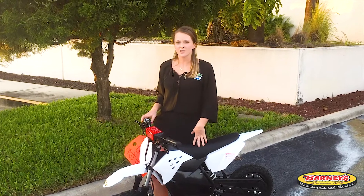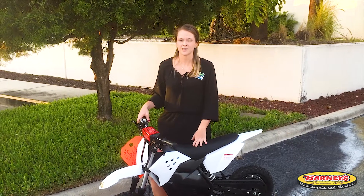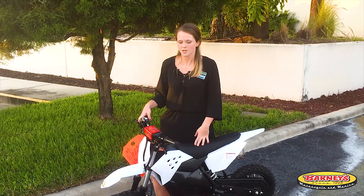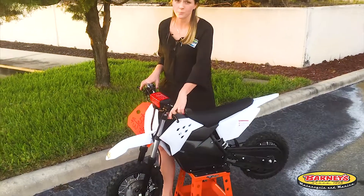What's great about this SSR is it does have a high and low speed selection — low for the beginner, high for going faster. It has a max speed of 16 miles per hour and a range of about 9 miles at full capacity. It does come with front and rear disc brakes.